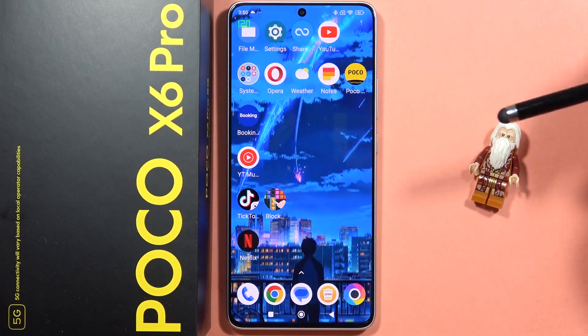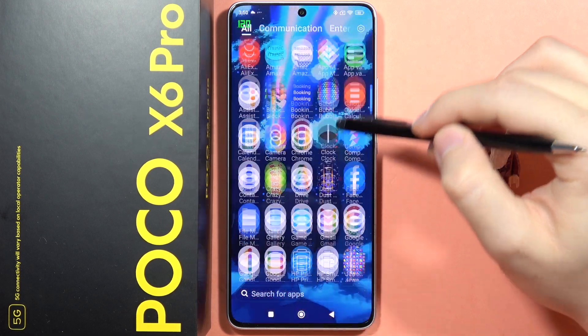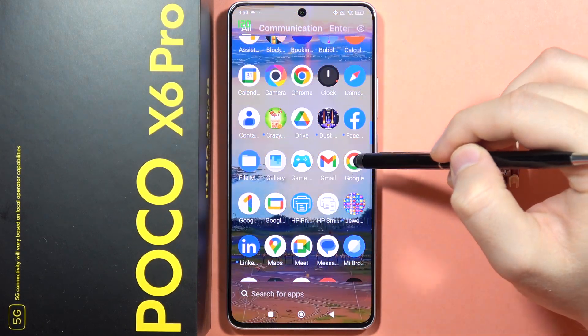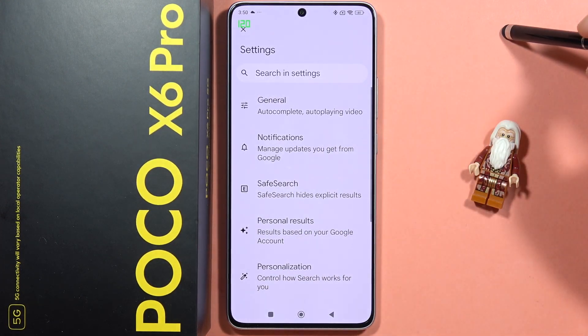To turn on Hey Google on your POCO X6 Pro, first you will have to open the Google application. It's located just right here. Next, click on the upper right corner and tap on Settings.